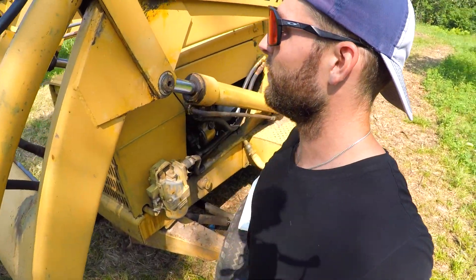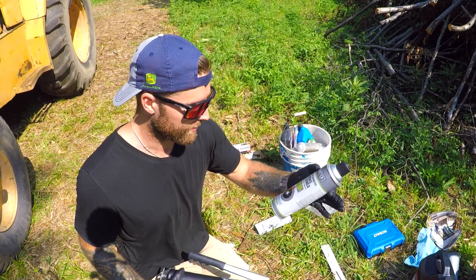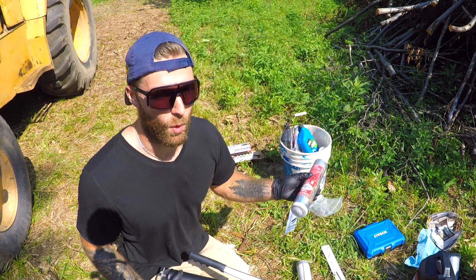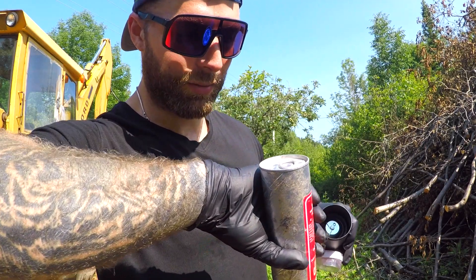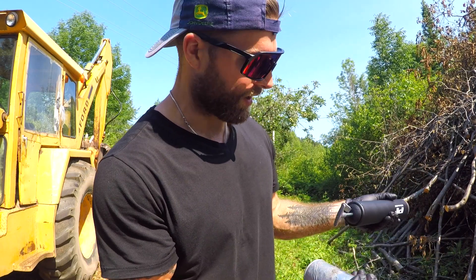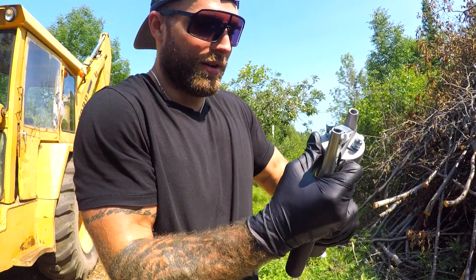The next thing I want to tackle is greasing these fittings — I don't know what they're called but I know I use a grease gun to push grease in there. I bought a grease gun for about 20 bucks, a flexible hose, some brake cleaner to spray off the connection points so I don't stuff sand in there, and a bucket of grease. I've never done this before and have no experience with heavy equipment whatsoever — there are no instructions on the box. If anybody has tips, please let me know if I'm doing something wrong.